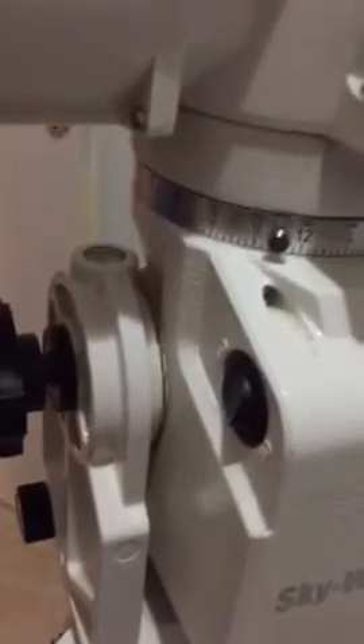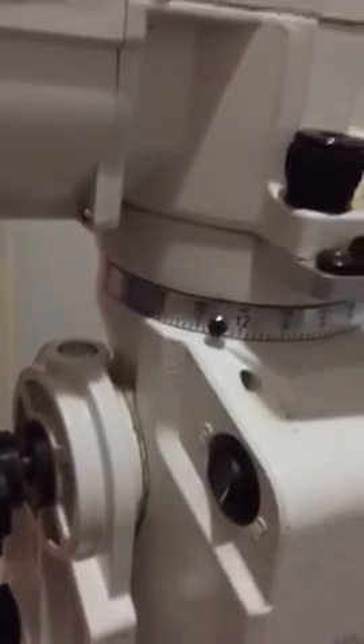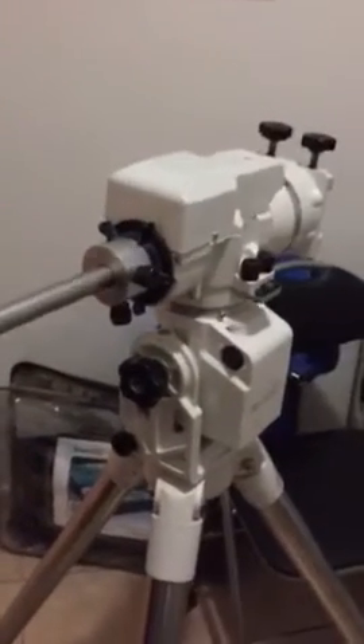This is the extent of the wobble. You can see it's almost an inch down here. If we come over here, at the end here, just quite a bit of movement.